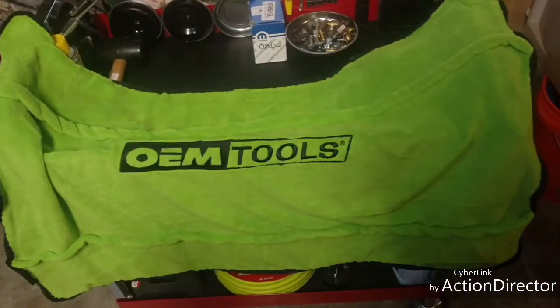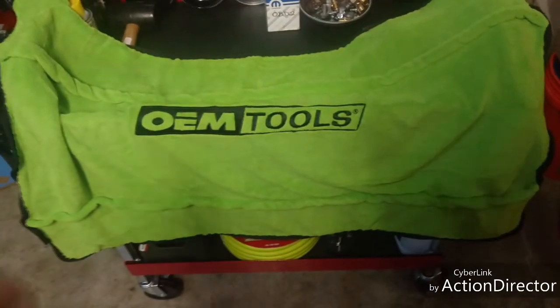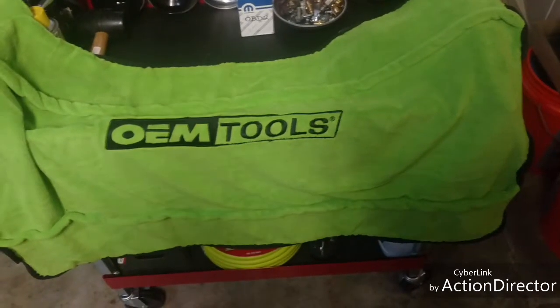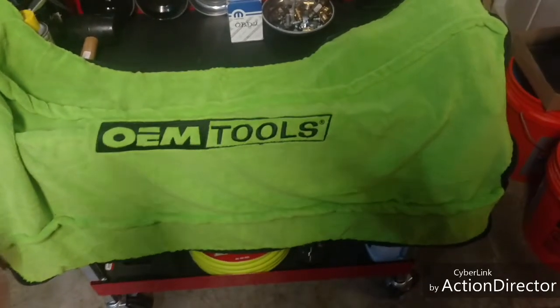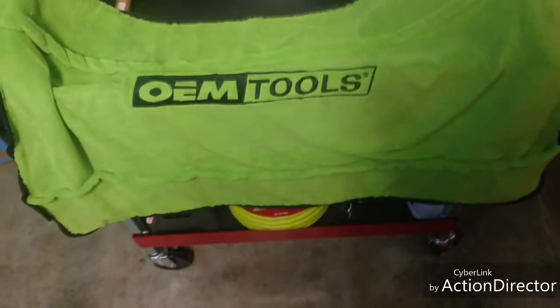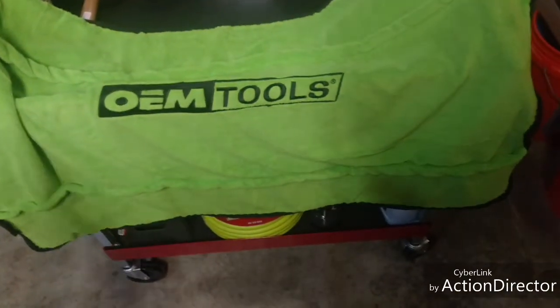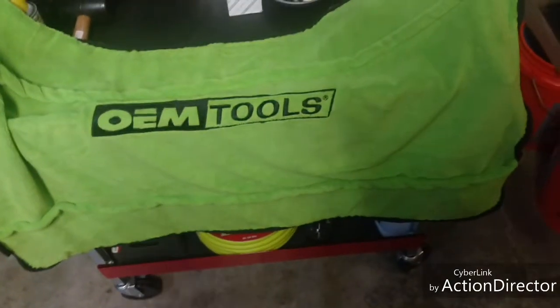Over here on the tool cart I got it sprawled out — it's the OEM Tools fender cover with magnets in both corners up top. This is a good buy, ten bucks on Amazon. I have a NAPA fender cover but I'm just not a vinyl kind of guy. I kind of like this one better — I can throw it in the washing machine, throw it in a bucket with a little bit of vinegar to break down the oils and grease, then wash it. Vinyl, over time, is going to deteriorate from oils and petroleum products.